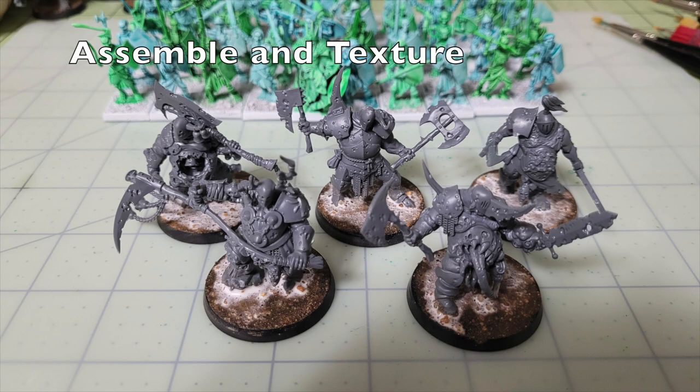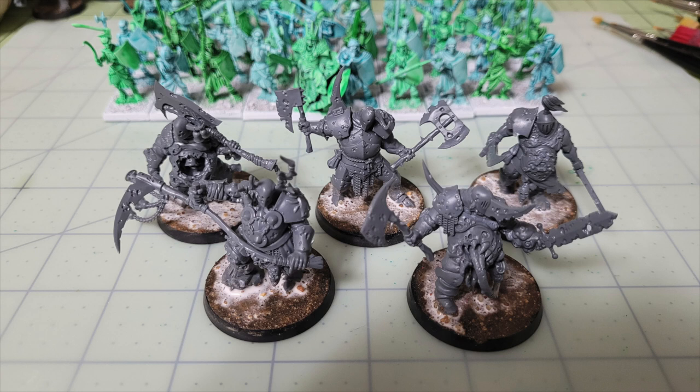Once your miniatures are assembled, the first thing to do is texture the bases. I use a combination of wood glue and sand. First, I paint the cheapest wood glue I have over the entirety of the base, then dust it with sand from my backyard. Once that dries, I create a 50/50 mixture of wood glue and water and apply it like a wash over the texturing. This creates a sealant so the sand doesn't flake off — a very easy and cost-effective way to add texture without breaking the bank.